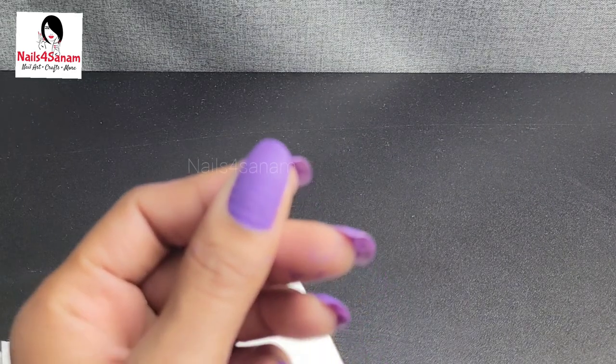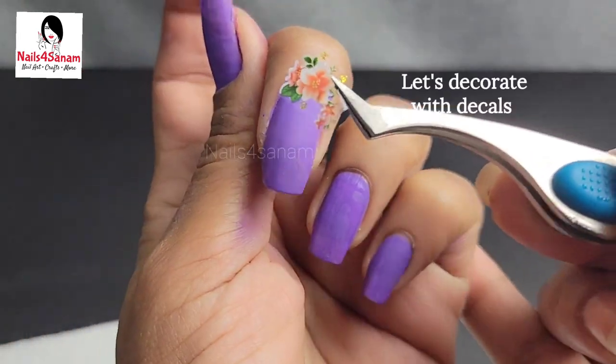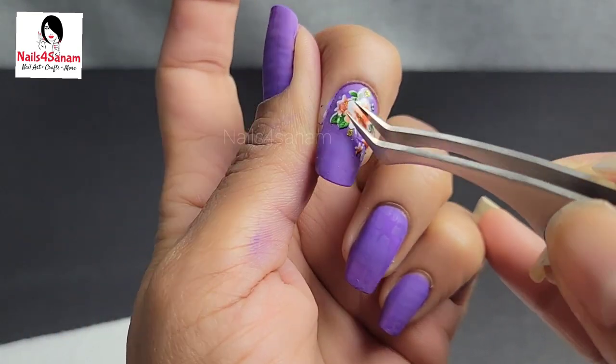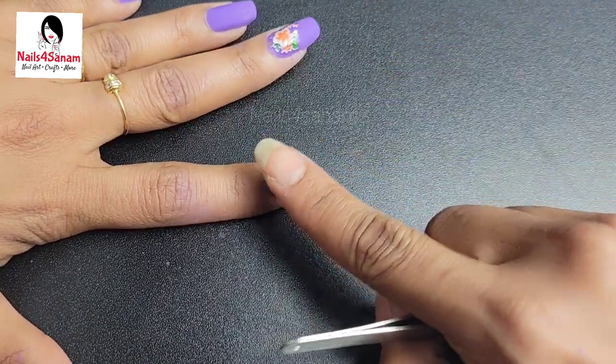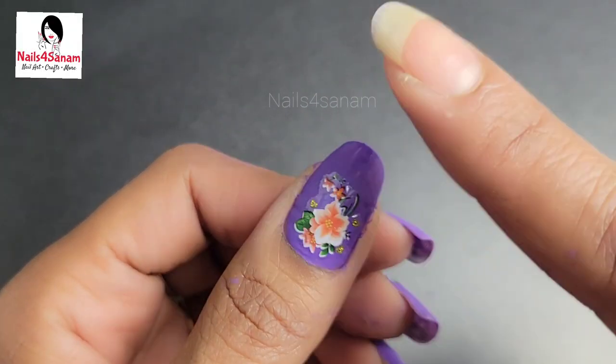Now I'm removing the latex tape — my cuticles are very clean. I've sprayed all my nails. Now let's apply some decals to decorate. I have floral stickers that I'm applying — I have a link in the description box if you like them.